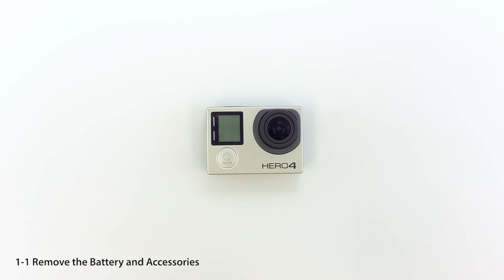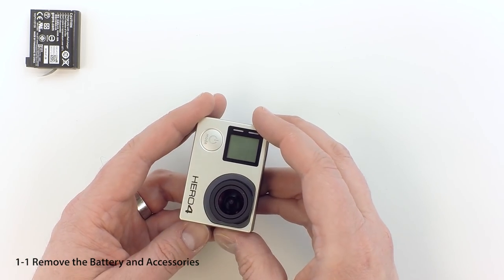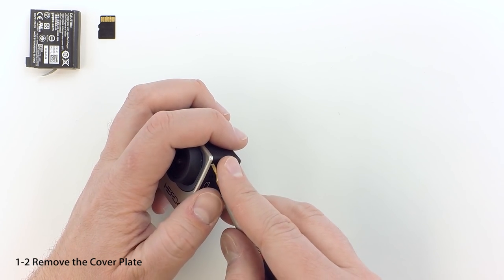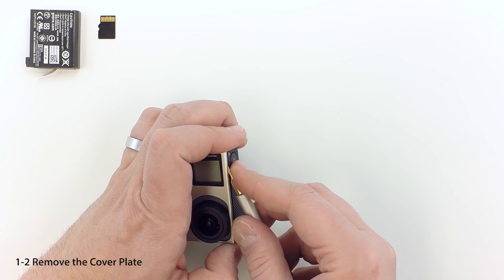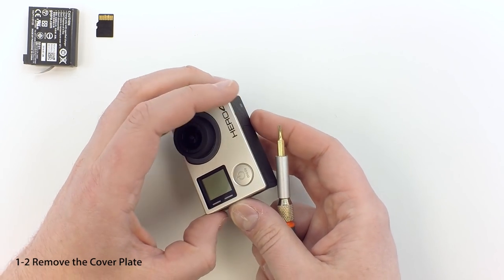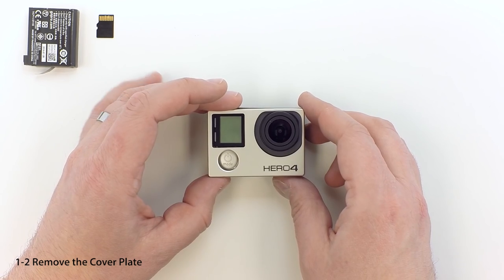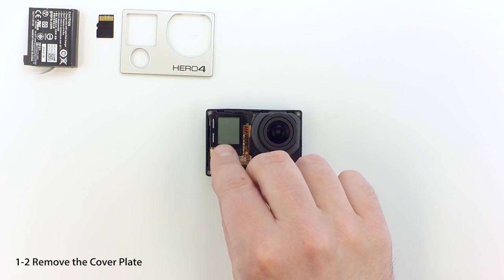The first thing you need to do is remove any accessories, the SD card, and the battery. To remove the front cover, use a miniature flathead screwdriver. Gently insert the tool under the upper right-hand corner of the cover, above the lens, and start working your way around the camera. The faceplate is attached with tape and plastic tabs. Pull the faceplate off and set it aside.